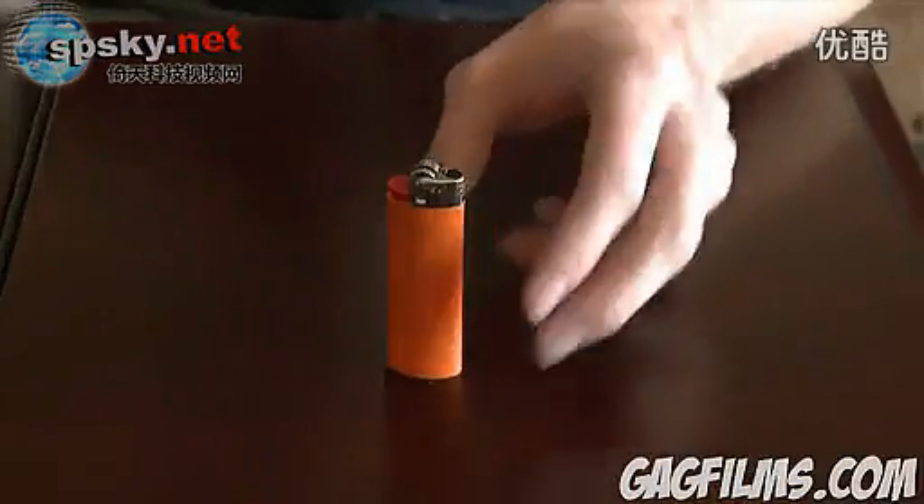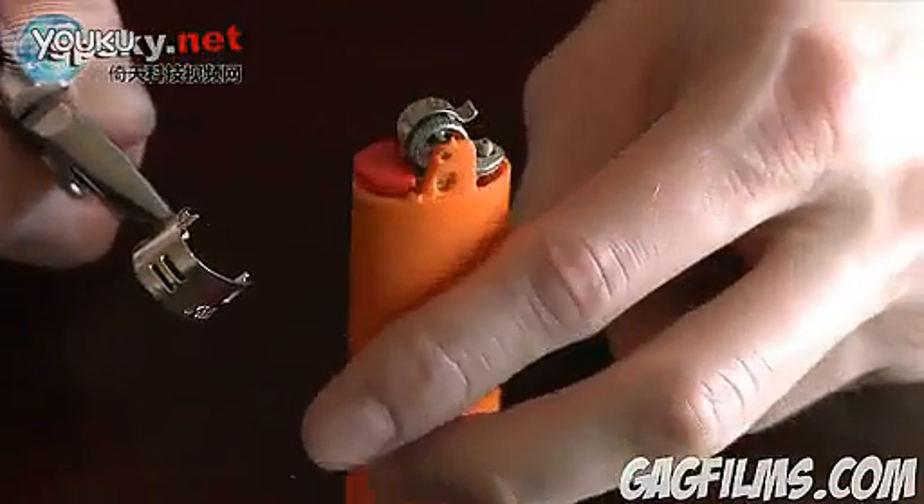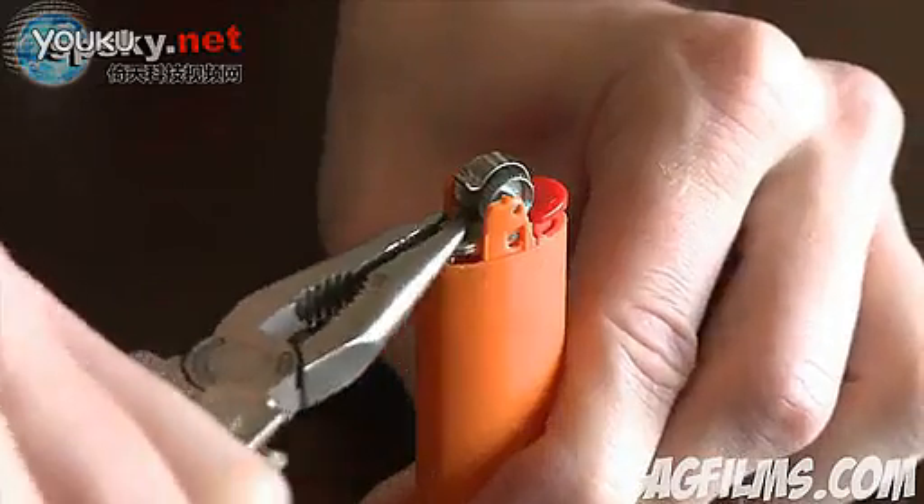All you need for this hack is a lighter and needle nose pliers. Start by removing the metal top from the lighter using the pliers. Once it's removed, you'll see a small nozzle on top which controls how big the flame will be.